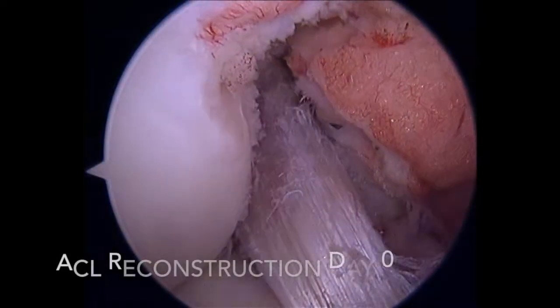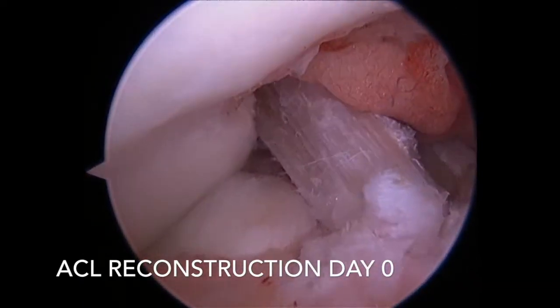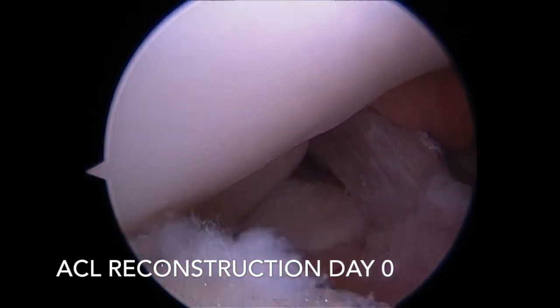Now we have a hamstring tendon graft that has just been used to reconstruct the torn ACL going through the same range of motion.